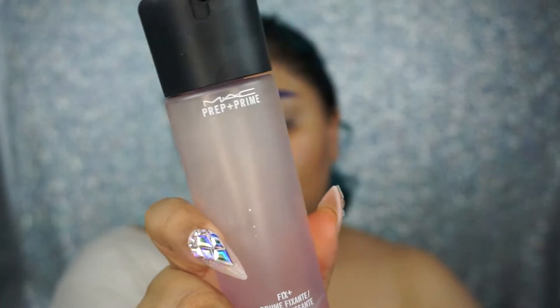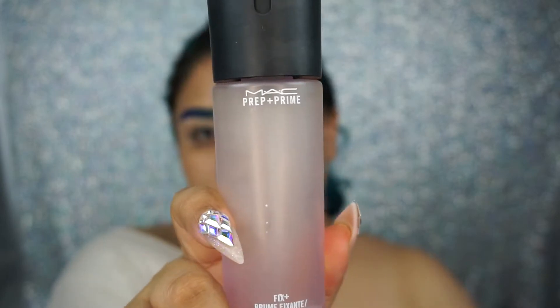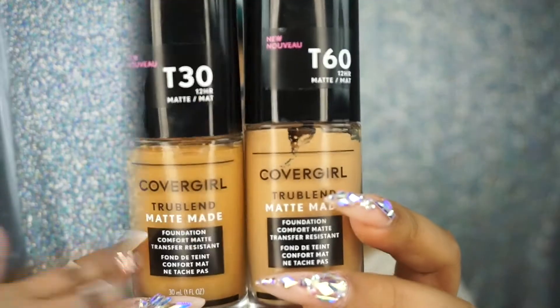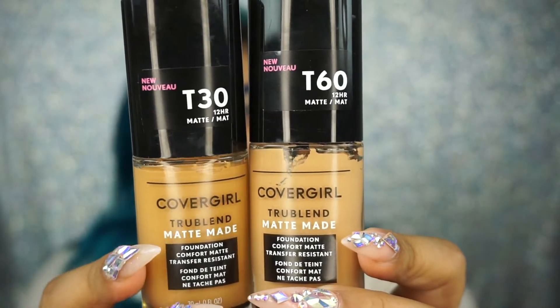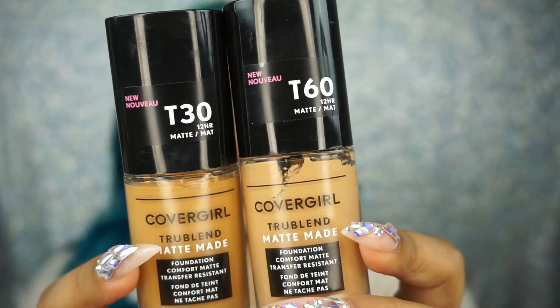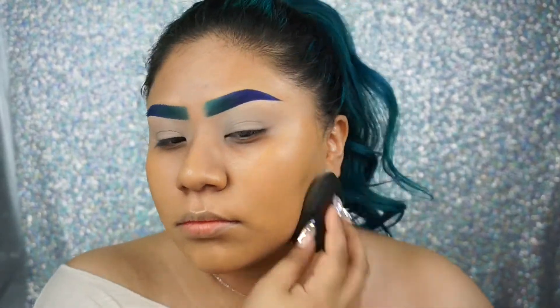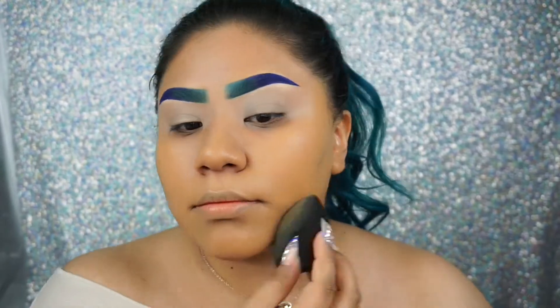Before applying my foundation, I'm just gonna quickly spray MAC Fix Plus all over my face. Now I'm gonna go in with the new CoverGirl TrueBlend Matte foundation in shades D30 and T60, and I'm gonna blend that out using my ELF beauty sponge.